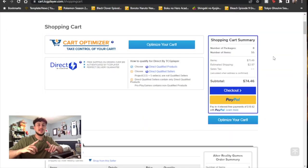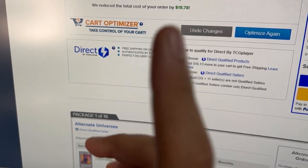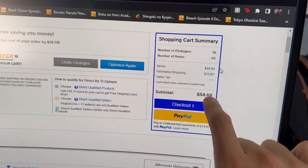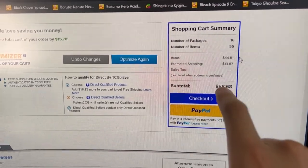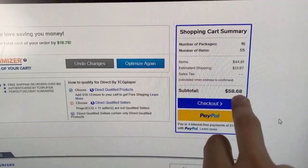Before we get into the deck profile I want to show you guys how much this deck will cost. There are 55 items — 40 in the main deck, 15 in the extra deck. While editing I went through my cart and optimized it further, getting the deck down to $59. It's still 55 cards and it actually optimized the cart super well. So $59 for the entire deck.